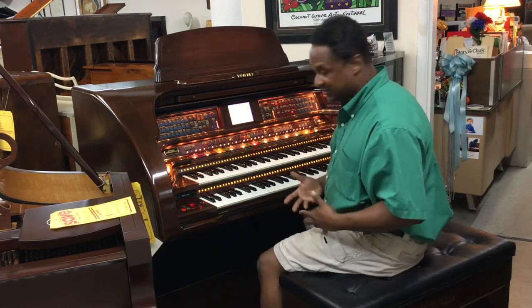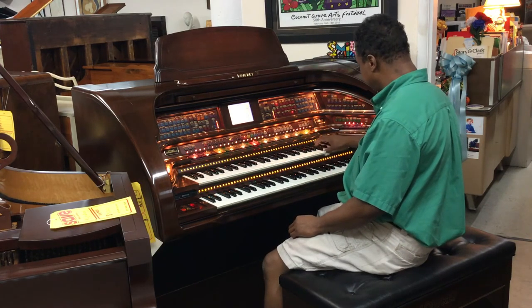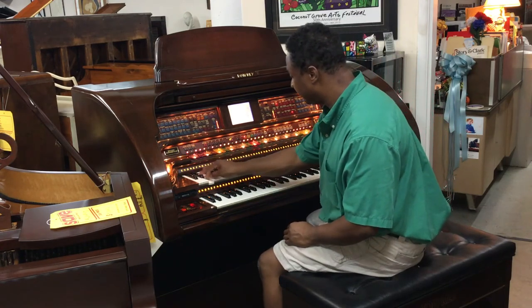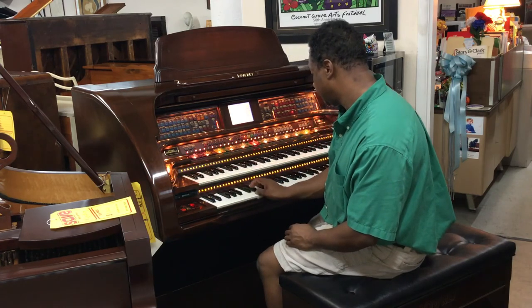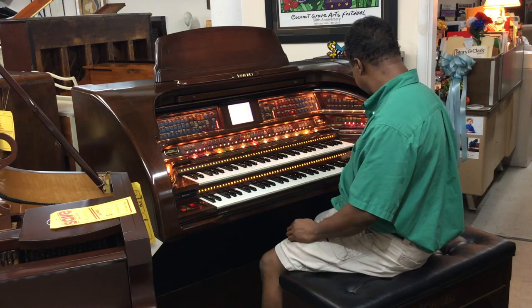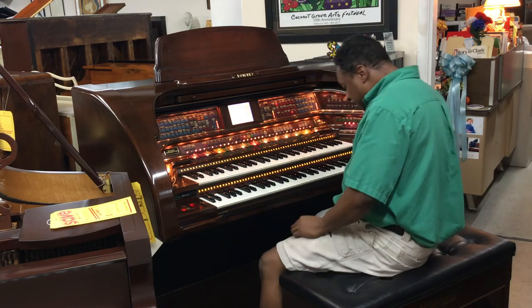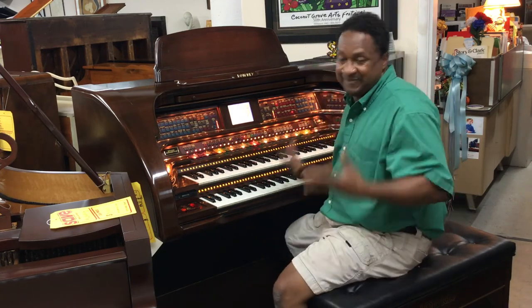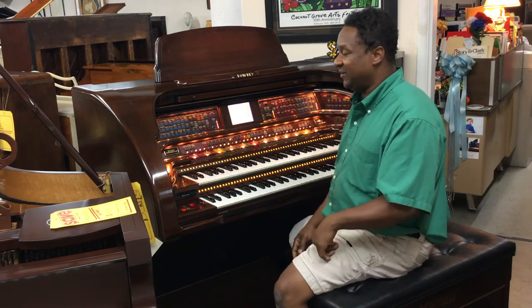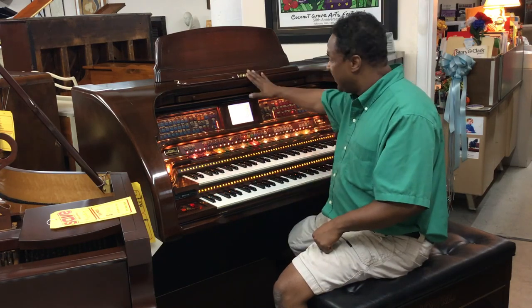I wish I was more of an organist so I could show you more details, but every key works. That's basically all I can tell you about this because I haven't practiced the organ that much — you can see by this video. A lot of organists are laughing at me but it's all right.